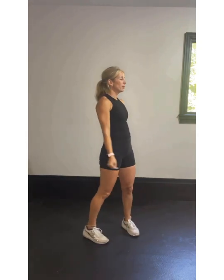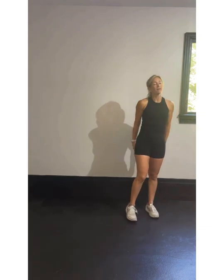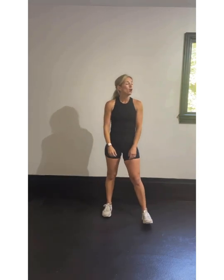Catch your breath. One more time. Breathe in, breathe out. We've got 15 seconds — then we're on the home stretch. We're going to go right into some core work on your mat on the floor. Here we go — five seconds: three, two, one.